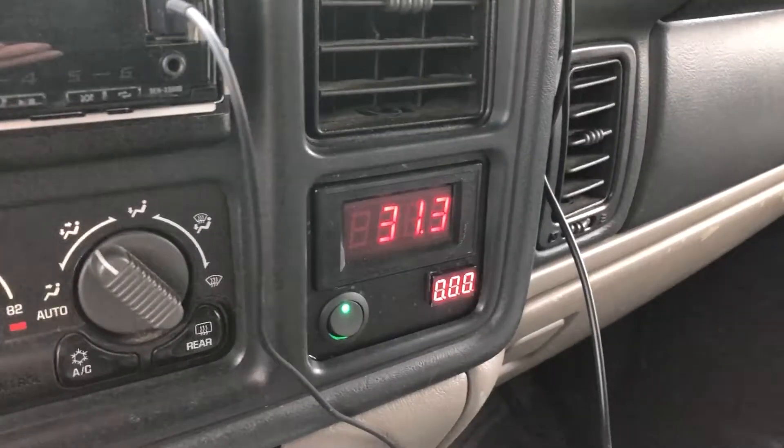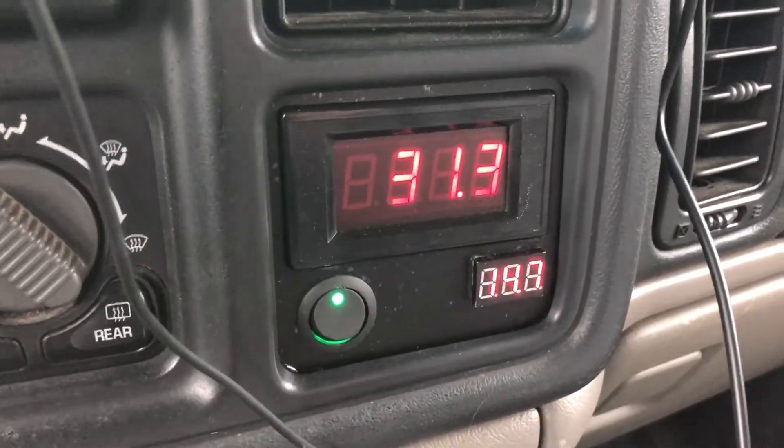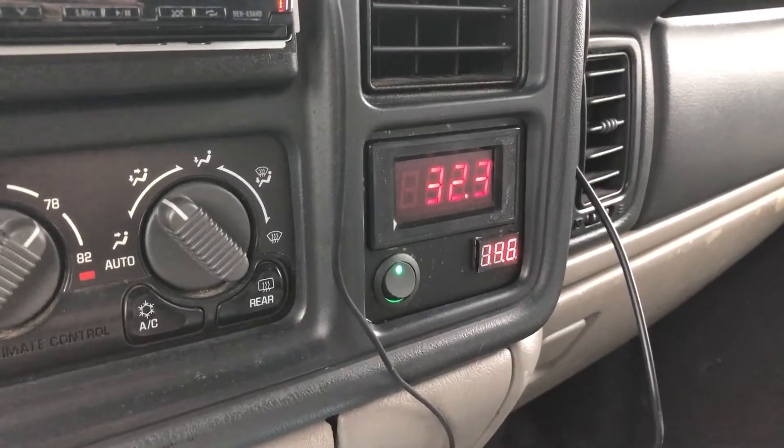What is up party people, today I'm gonna show you how I made a super low-budget trans temp gauge. This is a cold start, so that is the temperature right now. Let's travel a little and see how it warms up.